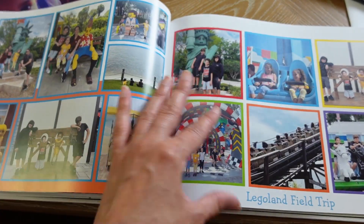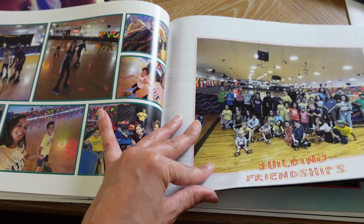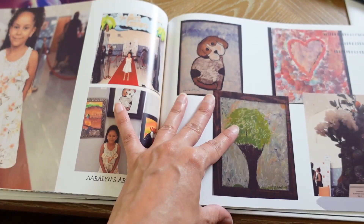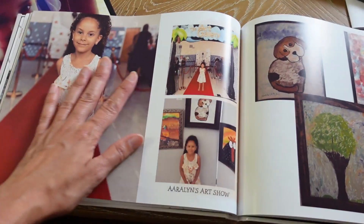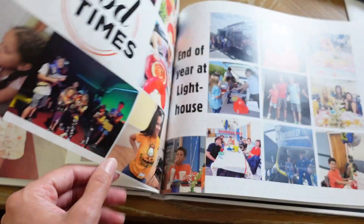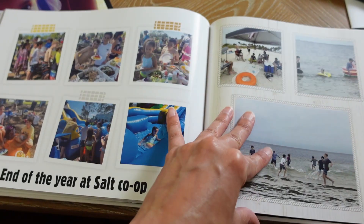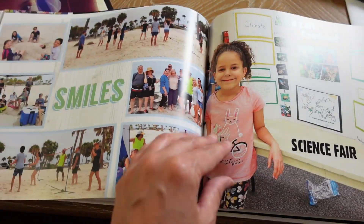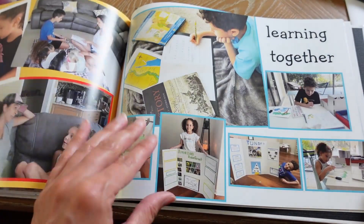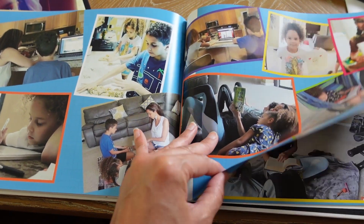I'm definitely showing this to my in-laws this year. You can make the pictures you really like big — like pictures of her artwork. If you have people in your life who are not on board with you homeschooling, this is a great way to showcase all of the cool things that you've done with your kids, all the things they're learning, and how much better homeschooling is than any other education.